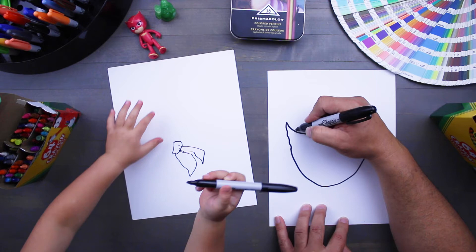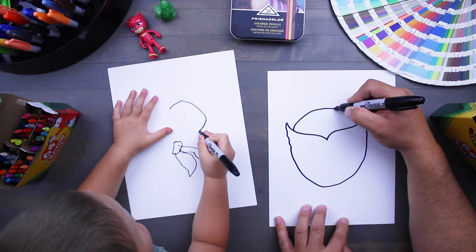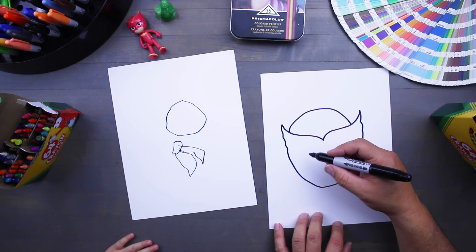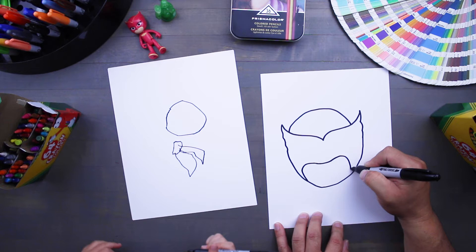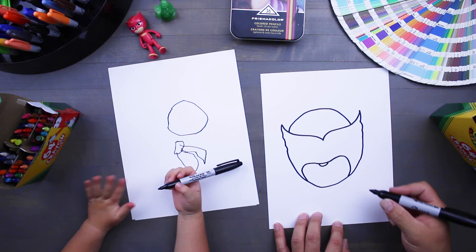On this side, we're gonna start again and we're gonna draw the top of her head. So let's draw the bottom of her mask. We're gonna start down here in the corner and it's gonna go back, it's gonna circle up, and then come down to where her nose is, and back up, and circle back around. Her nose is going to stick right out of the bottom of her mask.